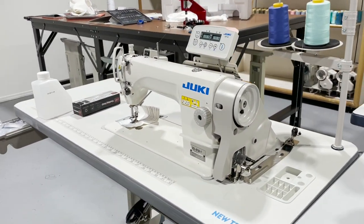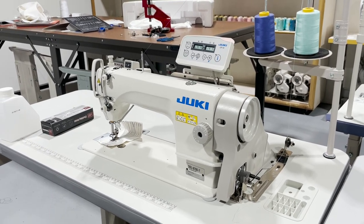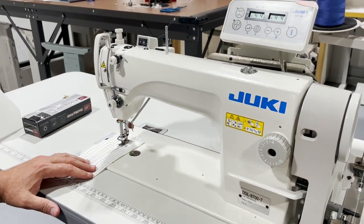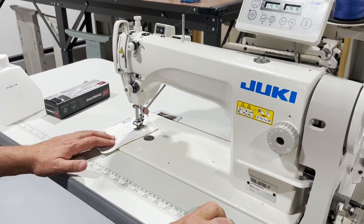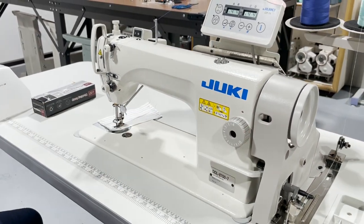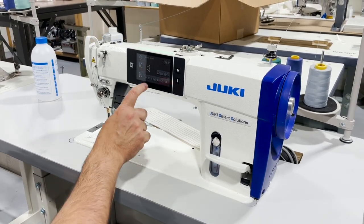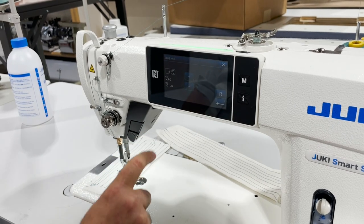On the 8700-7, stitch length is adjusted right here on the dial — zero to four, with four being four millimeters. On the 9000, stitch length is also controlled from the panel: select the stitch length icon, press up or down, then enter.